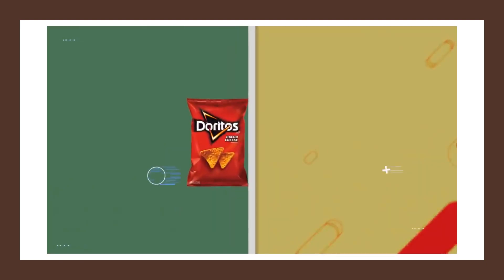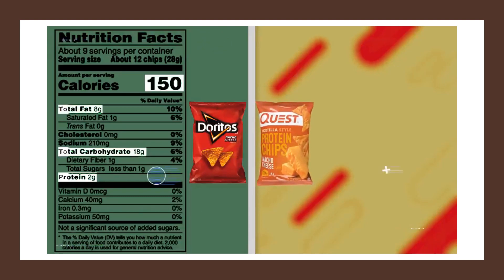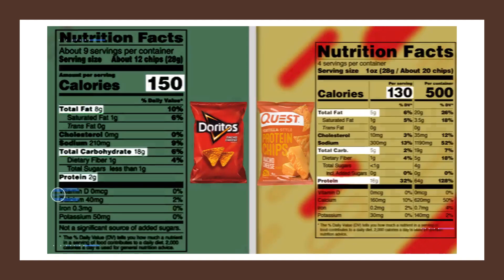For example, if we look at nacho cheese Doritos, we see that a one-ounce serving contains 150 calories with 2 grams of protein, 18 grams of carbs, and 8 grams of fat. Now looking at nacho cheese Quest chips, a one-ounce serving contains 130 calories, which is only 20 calories less than the Doritos. However, unlike the Doritos, the Quest chips have a whopping 16 grams of protein, only 5 grams of carbs, and 5 grams of fat.